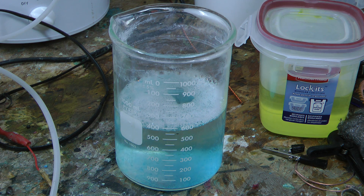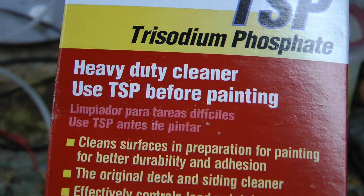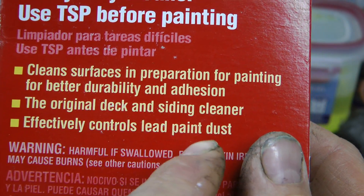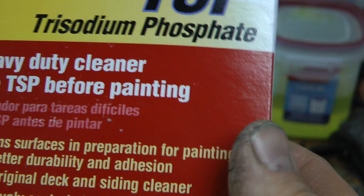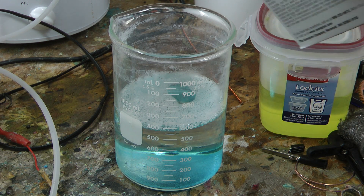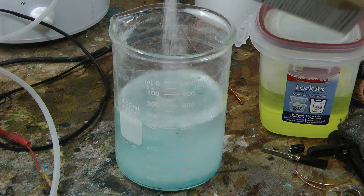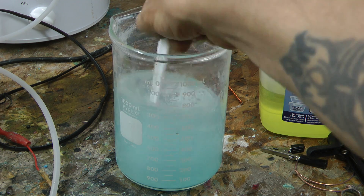Now this stuff might be hard for you to find, but it's easy to acquire in the United States. It's called trisodium phosphate. This stuff is awesome — it's basically used to clean decks and effectively control lead paint dust. It doesn't hurt your hands. It says skin irritation, but the amount we're using isn't really that much. Mixed in with these chemicals, you'll notice that it's turning blue already. I'm going to use about 4 to 5 tablespoons of this, roughly. A little more doesn't hurt.